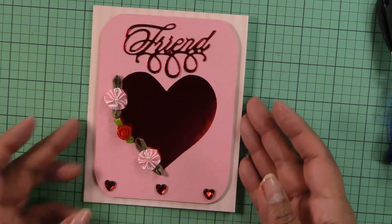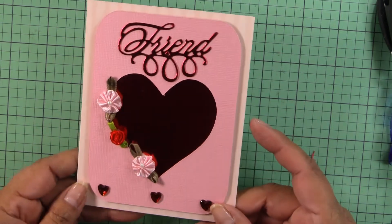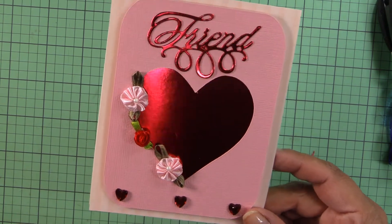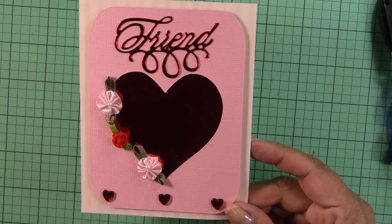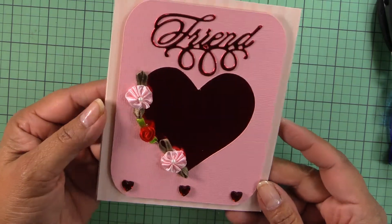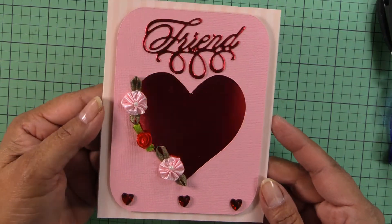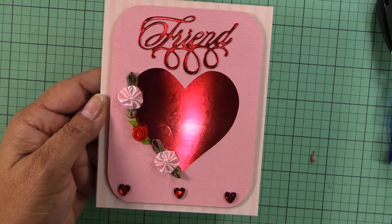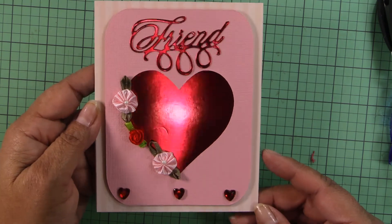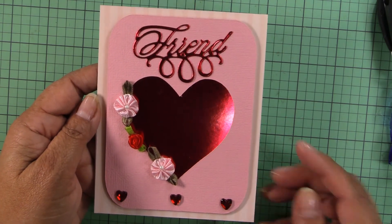Here is my very simple but very cute friendship Valentine's card! Thank you for watching. I'm hoping this year I have more time — last year was crazy between work and regular life. I barely had time for crafting, but hopefully things go back to normal. Until next time, please hit the thumbs up, subscribe, and follow me on Instagram and Rumble. Thank you very much — happy crafting!